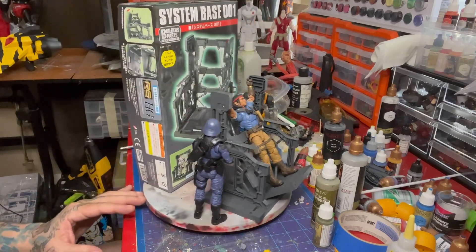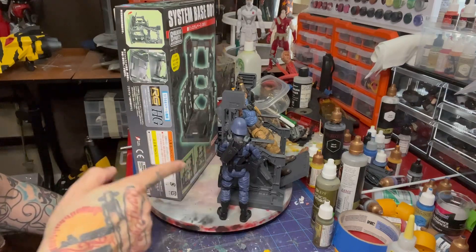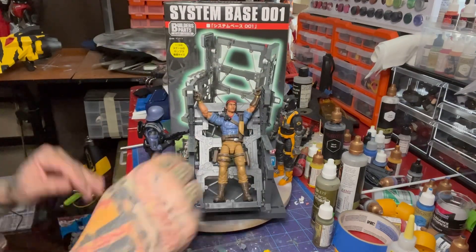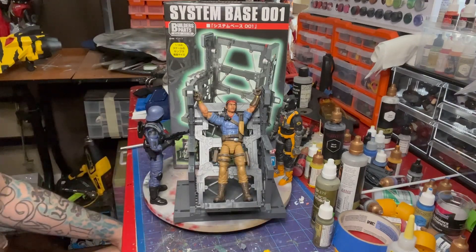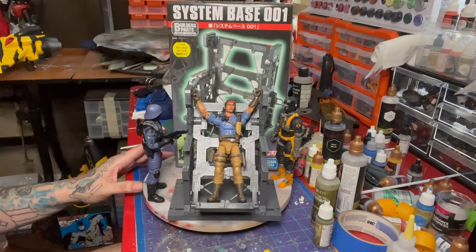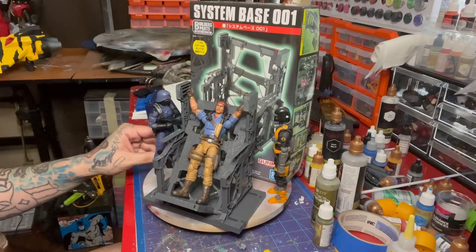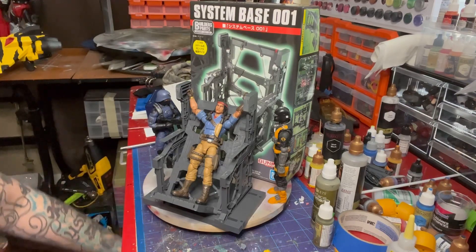That's it for today. Stay tuned for the next episode where I'll either be weathering and painting this and showing multiple units clipped together, or finding another vehicle, playset, or battlefield accessory we could use for GI Joe Classified. Thanks for watching and we'll see you next time.